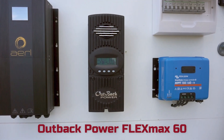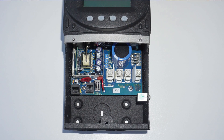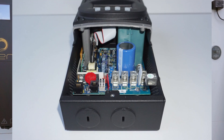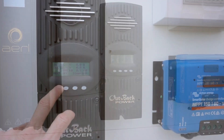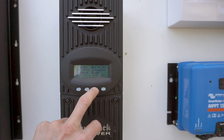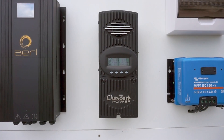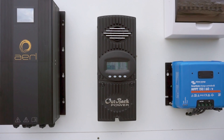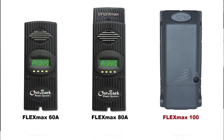Next we have the good old Outback Power FlexMax 60. This is the oldest of all the controllers, first released way back in 2006. It has stood the test of time and is still one of the best performing and most reliable units out there. It has a simple display which is easy to use with loads of settings and options. The Outback has a PV input limit of three kilowatts, which is a little lower than all the other units, possibly due to the relatively small heat sink size. However, there is also the FM 80 amp unit which is more powerful for larger solar arrays.